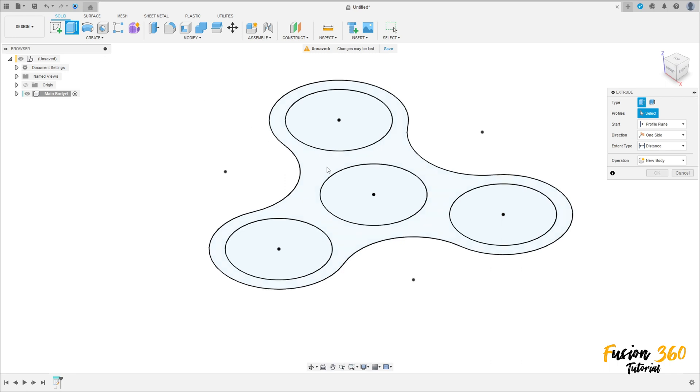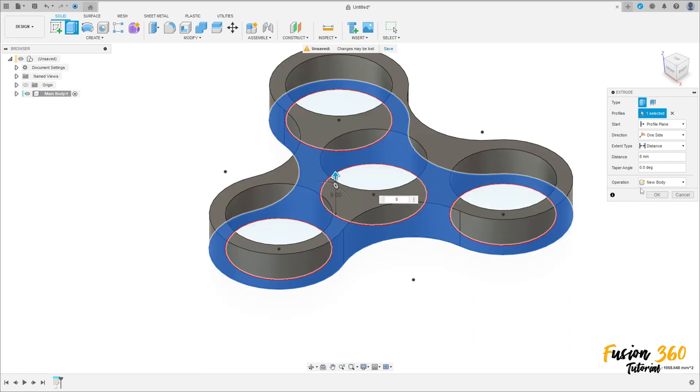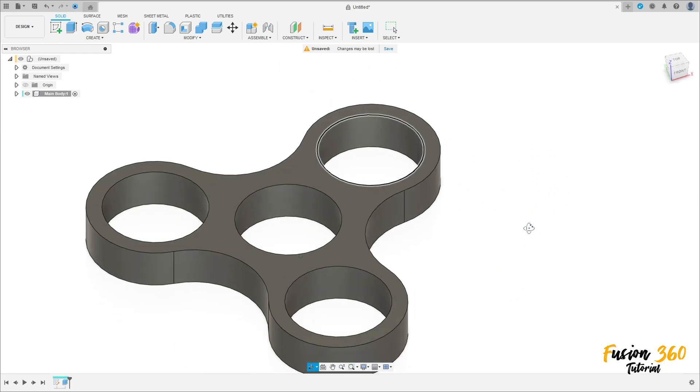Go to Extrude and select this profile. Extrude it 8 millimeters. Set the operation to New Body and press OK.